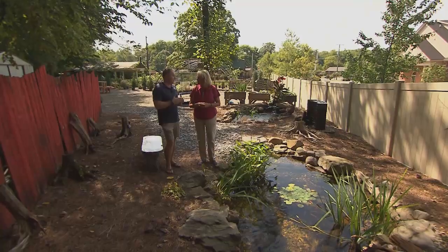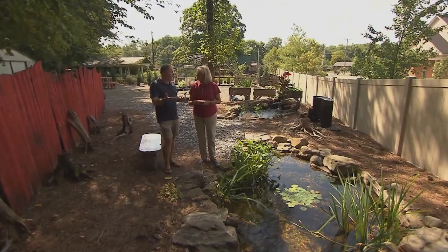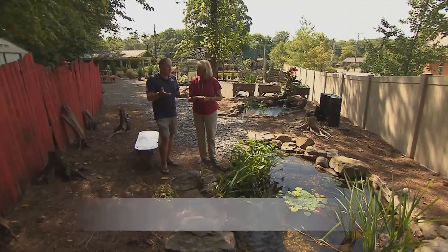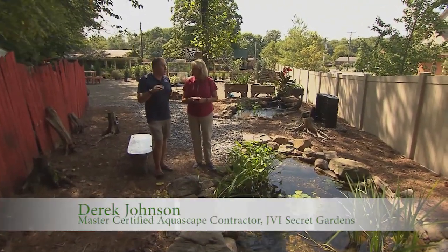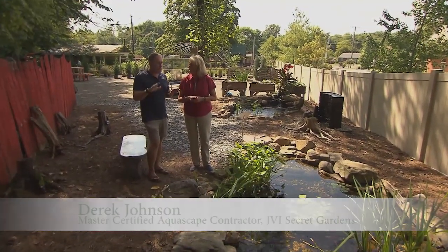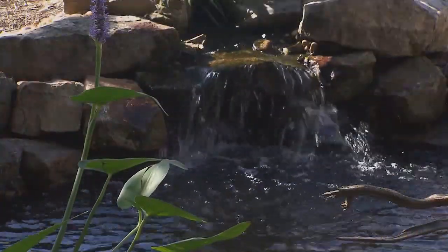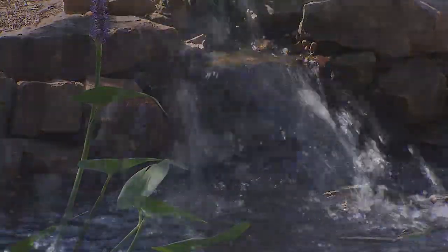One big thing that we run into is leaks. How do we know that we have a leak? Obviously if you're losing water, something's going on. So we want to start with the leak protocol. We want to isolate because most water features, as you can see here, have a stream and a waterfall and a pond area. So which area is leaking?